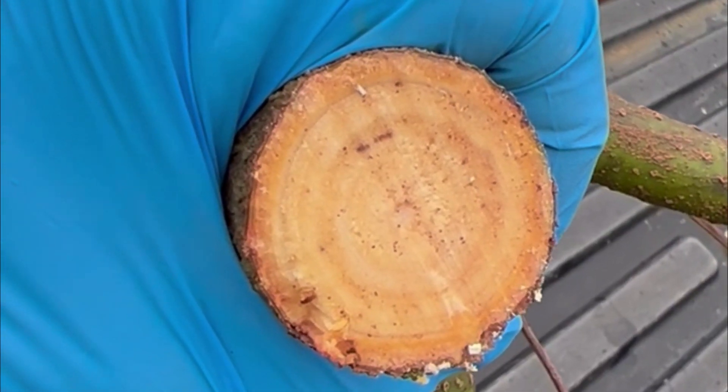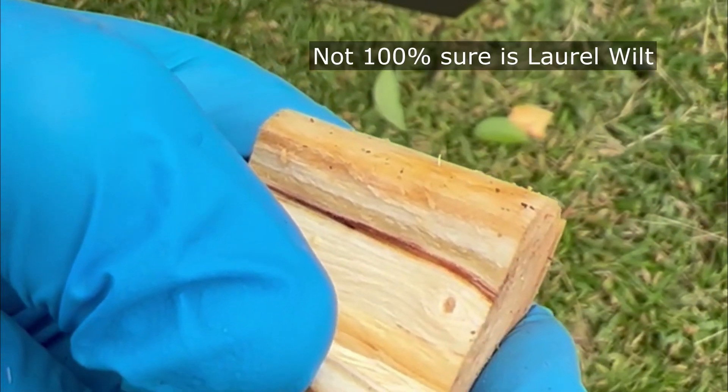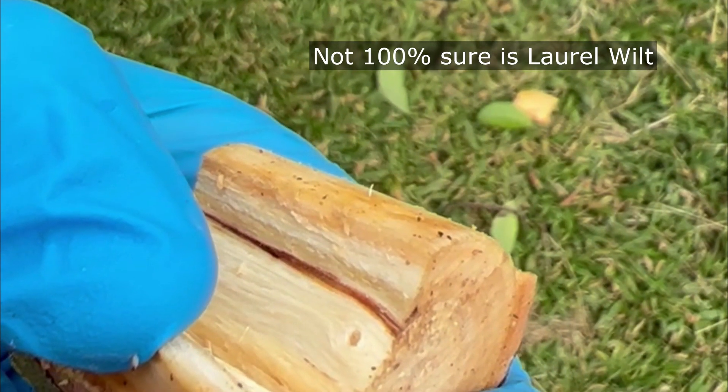Hard to see, but I think I see a ring around it with a couple of spots very clearly deep in towards the center.